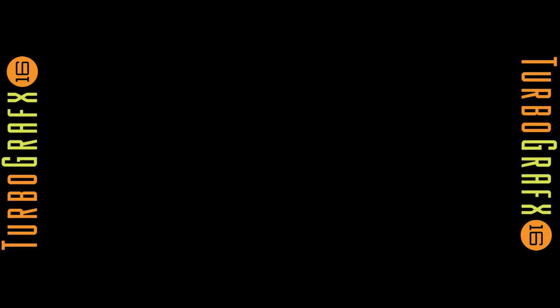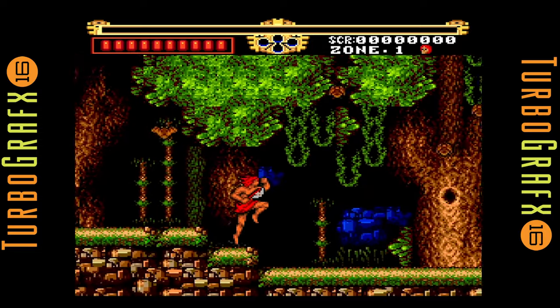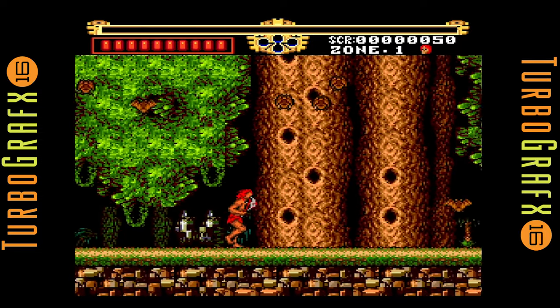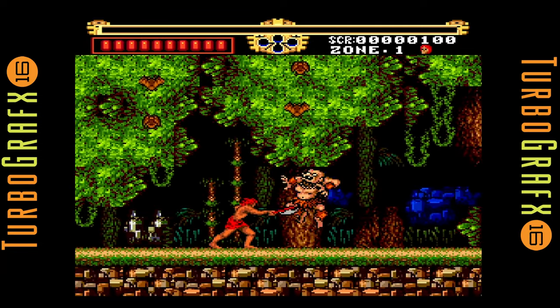Welcome back to another First Play. For this episode I'm going to be taking a look at Legendary Axe for the TurboGrafx-16. I'm pretty excited. I've really been looking forward to doing some TurboGrafx content on this channel.